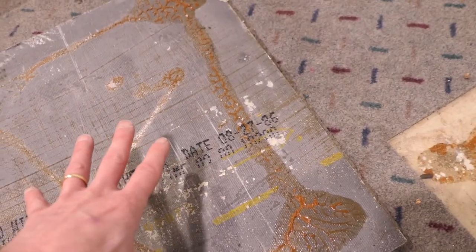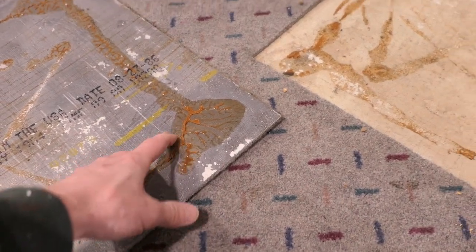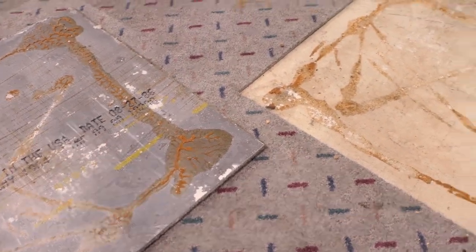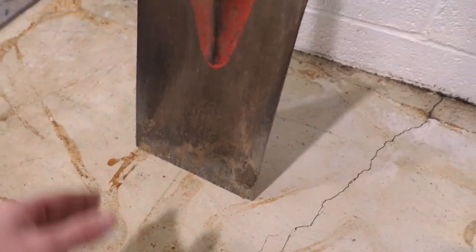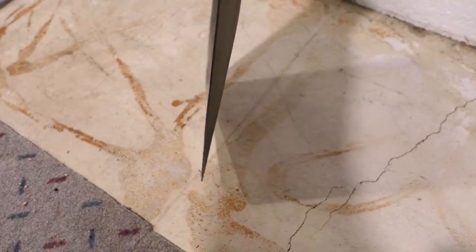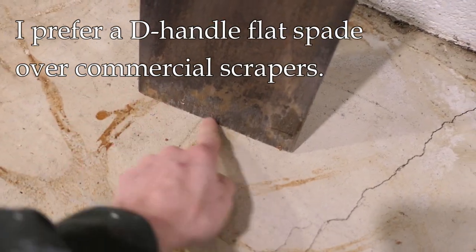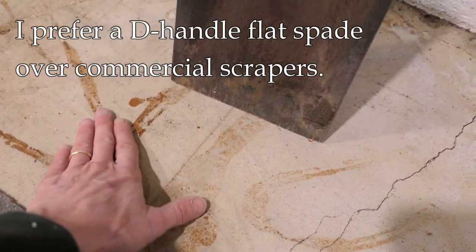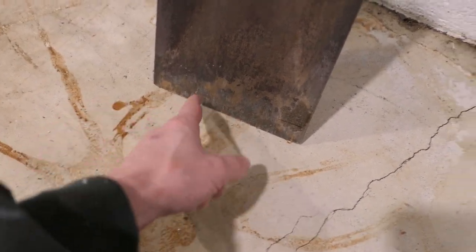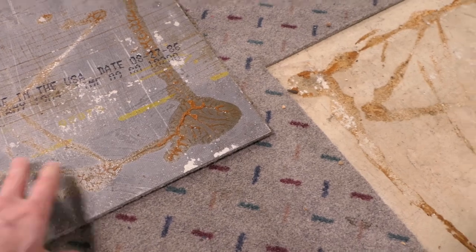What I wanted to do in this video is show you a typical installation, which I happen to be working on here. With this releasable glue, they come up fairly easily if you use the right tool. What I'm using here is a square spade — it's got a pretty sharp edge on it just from use. As you scrape it along the concrete, it tends to sharpen itself, and you can get underneath the tile and pry up an edge.